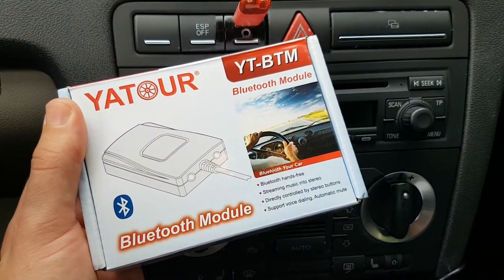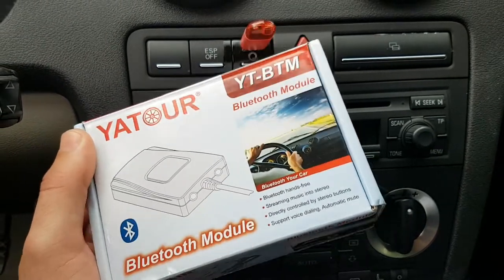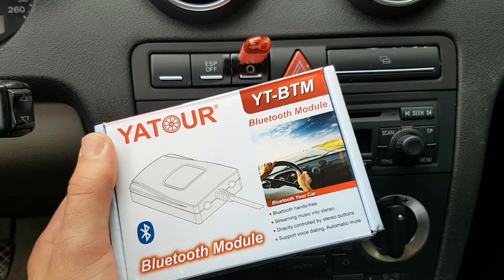This time I am going to add Bluetooth capability to this Audi Concert Radio. I need to mention that this module is an addition to the previous one and cannot work as a standalone. To install this module into your car, you must have previously installed YATOUR YT-M05, 06, or 07.